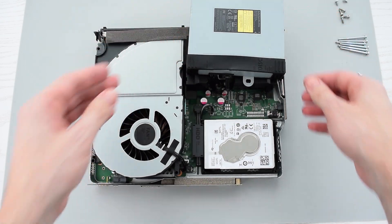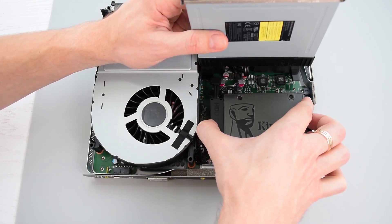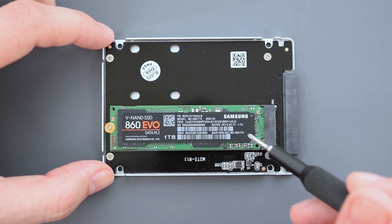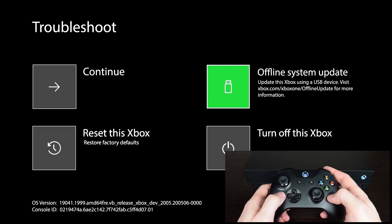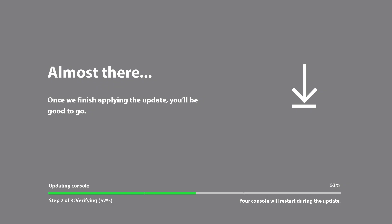By the way, I have a video about upgrading Xbox consoles to an SSD drive and even to an M.2 SATA SSD. It's a very simple process and you don't need any scripts or software. I'll put the links at the end of this video.